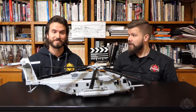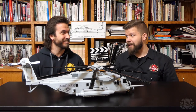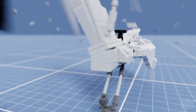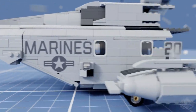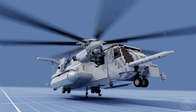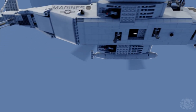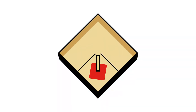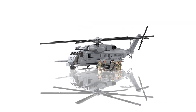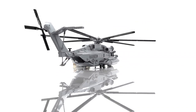Hey Brick Maniacs, it is Lando here. Today joining me is Cody Osell with his all-new CH-53E Super Stallion. Welcome back — we have again the all-new CH-53E Super Stallion. Sikorsky, officially licensed. We can say that now. Very cool. Where do you want to start, Cody?